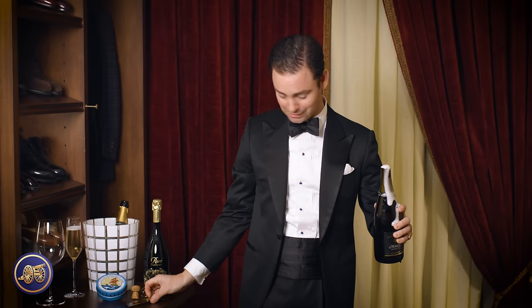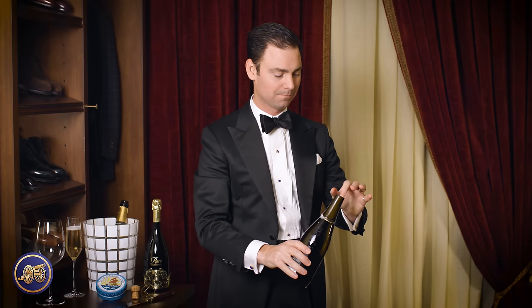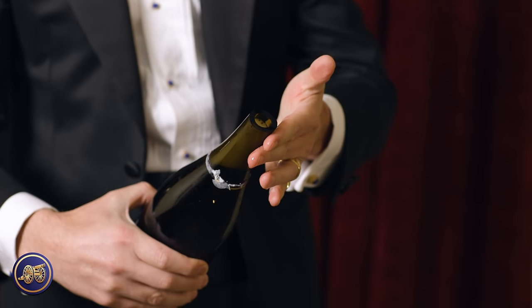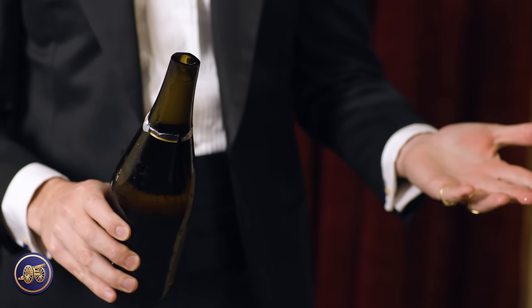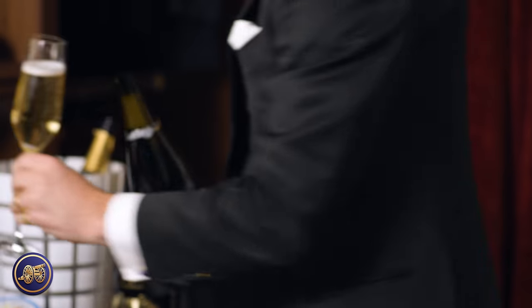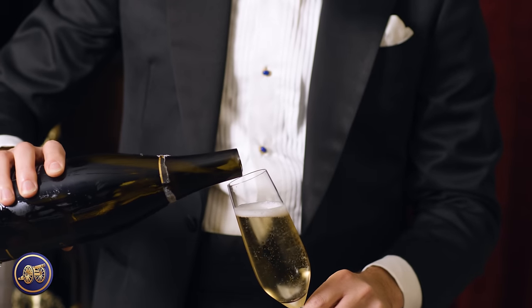There you go. When sabering champagne, a little bit of champagne is going to come out. Let's let this settle down. You can see the top of that bottle has been completely sabered off. As long as it's clean, it's safe to pour — so there's no reason you can't take your glass and top it off.